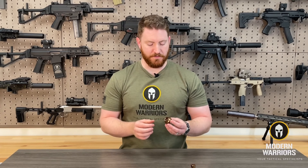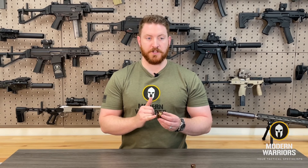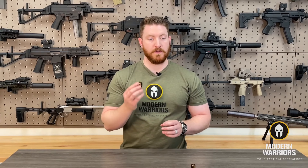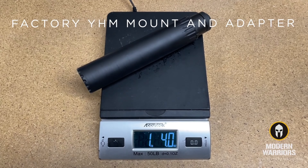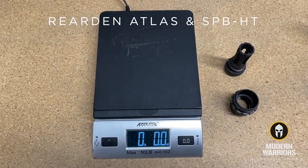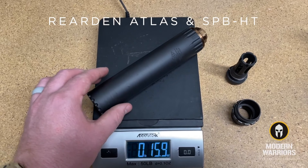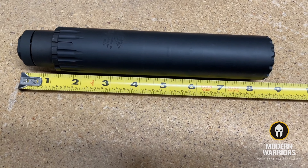The Atlas also maintains the additional wrench flats that similar devices don't have, so you've got that backup in case anything gets carbon locked — it's already built into the system. In many cases, by adding the Atlas suppressor adapter to your suppressor you're going to shave off a lot of weight and length.